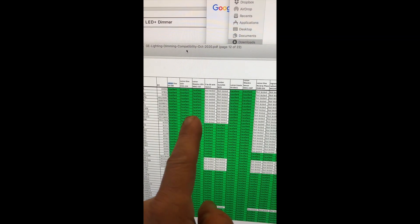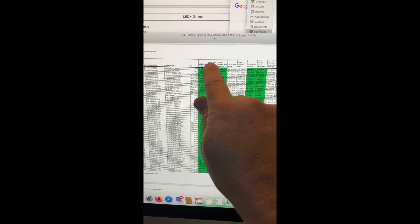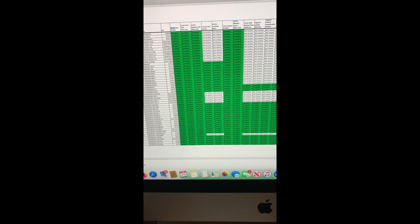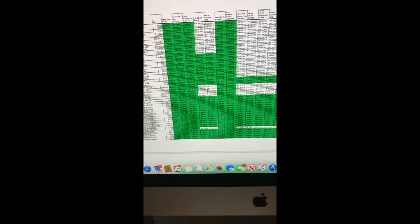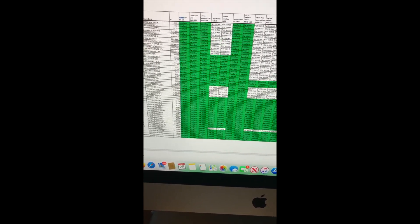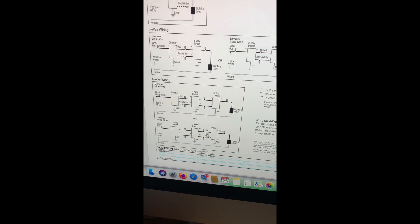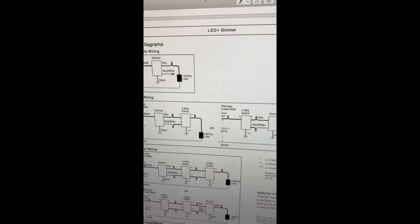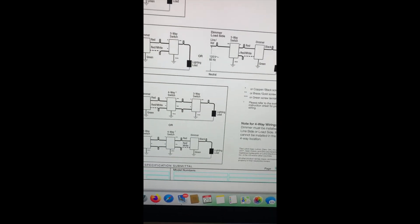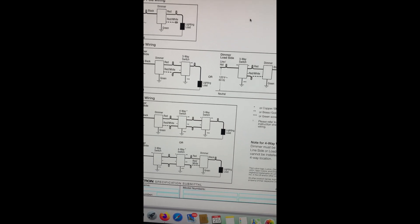GE gave me this information, which was very helpful. I then called Lutron, the maker of the dimmer. The people at GE were actually very qualified — they gave me real technical information rather than basic support. I called Lutron and talked to them about the three-way dimmer switch circuitry. We decided to simplify things and go with one dimmer and two switches instead.